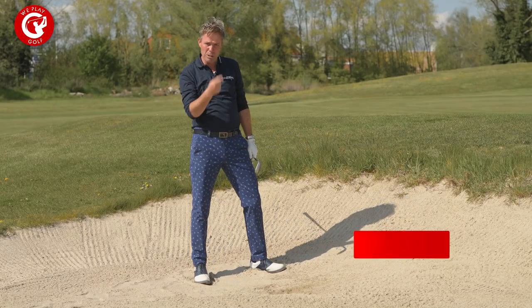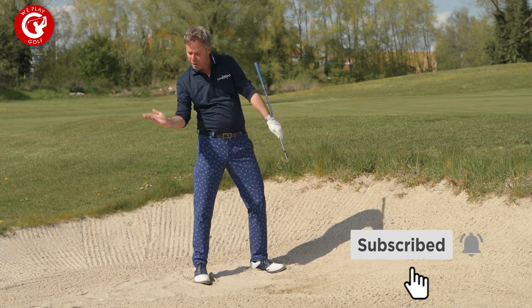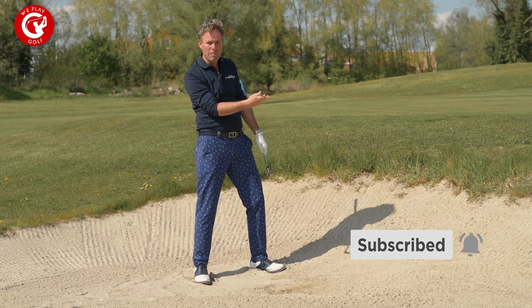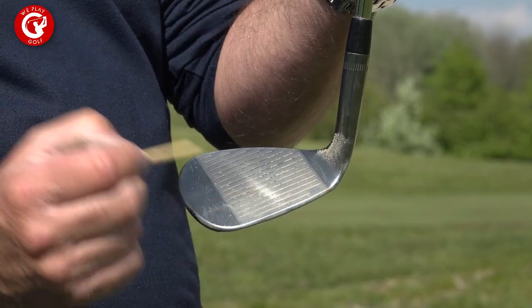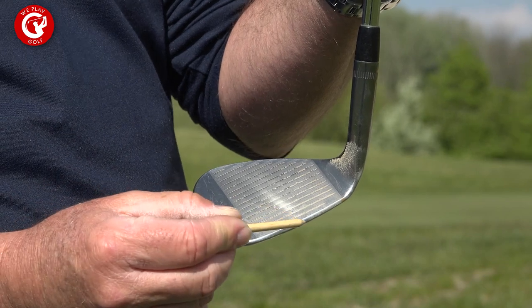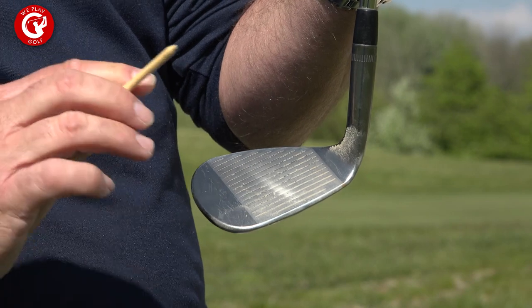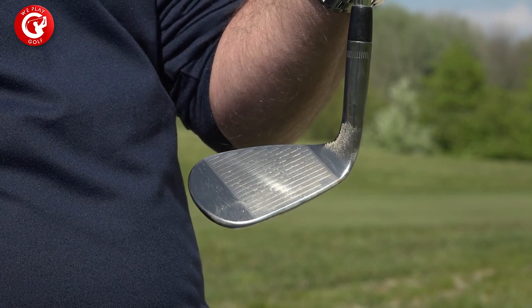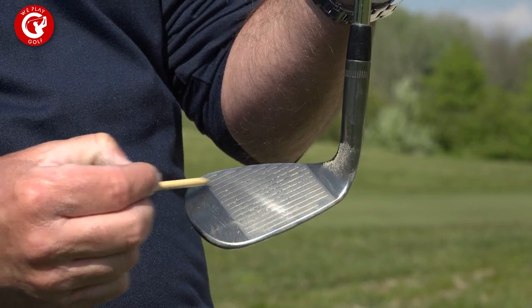That ball had a lot of spin because I had an open club face closing — actually sliding under the ball and not being pushed against the ball. It's very nice to see that after you hit the shot you can see the marks of the sand on your club are very visible, meaning there was not a lot of sand between the club and the ball, leaving the mark sideways onto the club face. This is how you play your 60 degree lob wedge bunker shot.